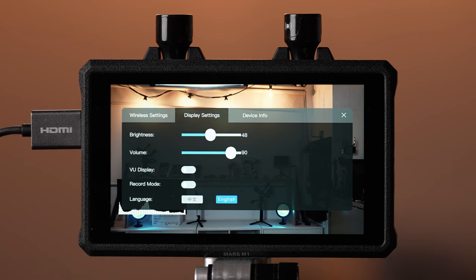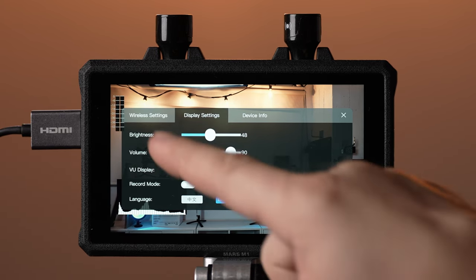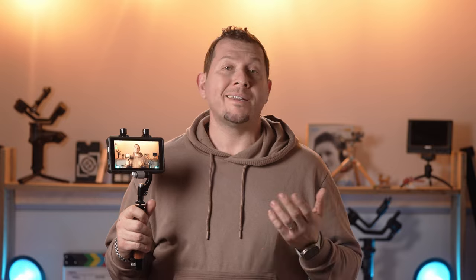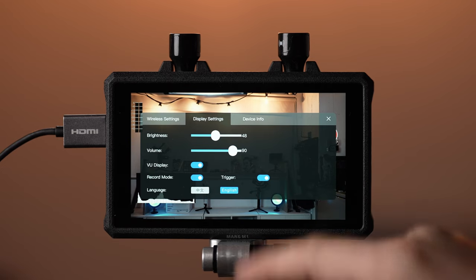In the screen options menu, you can control the screen's brightness and volume. There are also toggles to turn on the volume levels that appear in the corner of the screen and to turn on recordings. Unfortunately, the M1 only allows recording up to 3 minutes and you cannot export the recording — it's for reference purposes only.